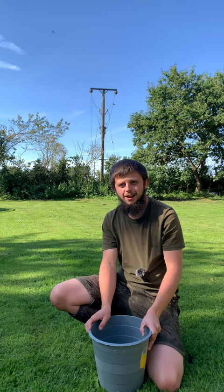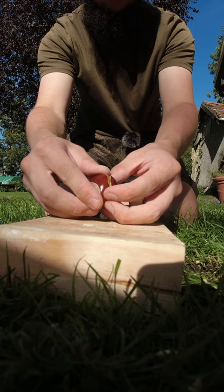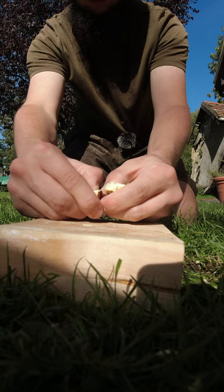Once you've done that, you want to peel out the innards so you've just got the white part inside of the conker. Discard the brown part, and then the next stage is to go ahead and boil a kettle.